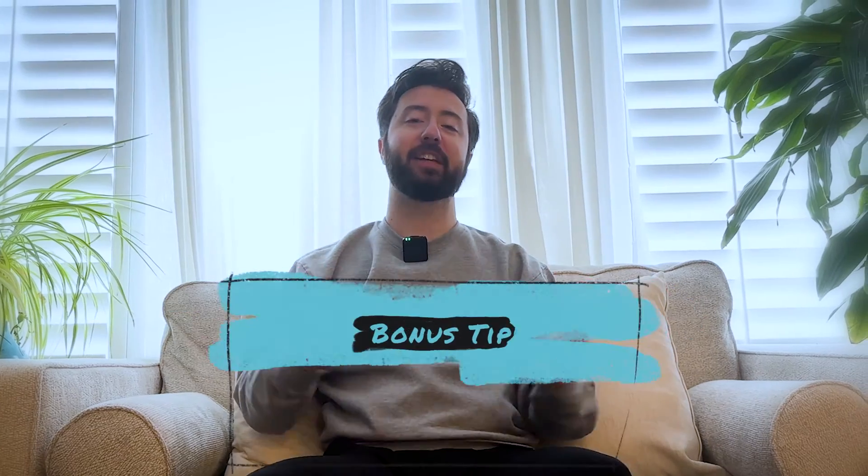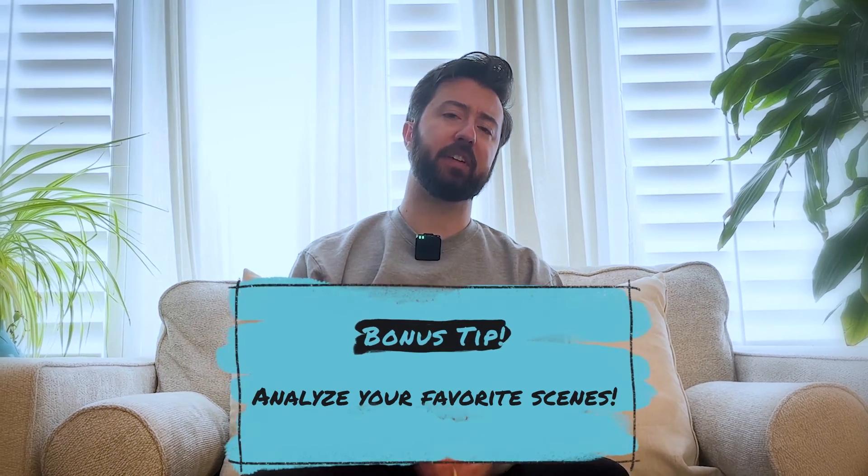Bonus tip: study and analyze some of your favorite sequences to help understand how one shot flows into another. It's very easy to get caught up in single shots — how pretty they are, how well animated they are — and all of that is important. But the most important thing that triumphs all is story. Our cameras play a part in storytelling, just as editing does. A single shot may look amazing on its own, but if it doesn't flow in the story, it's useless. Analyzing your favorite sequences and studying the camera and editing choices can help build a library of knowledge in your brain for future sequences. Thanks so much — I'll see you in the next one.